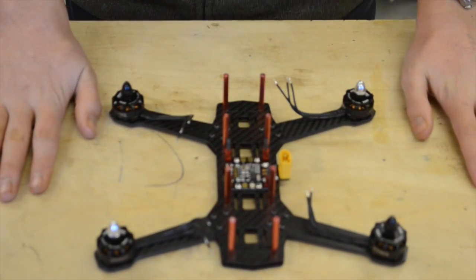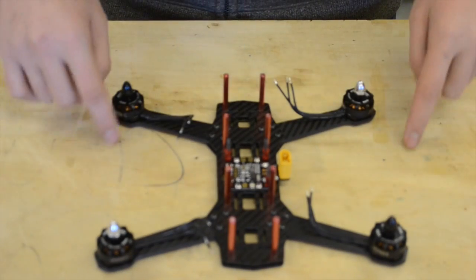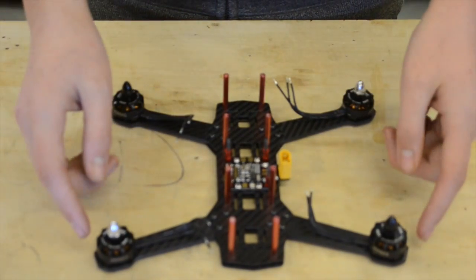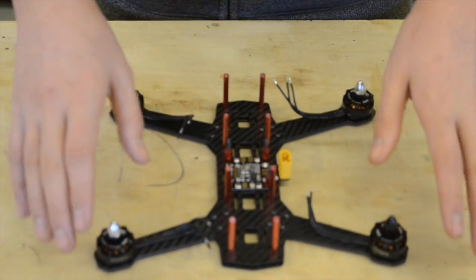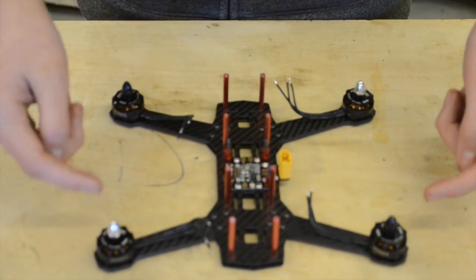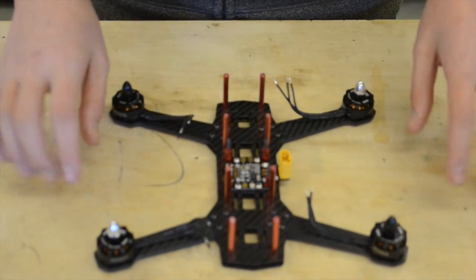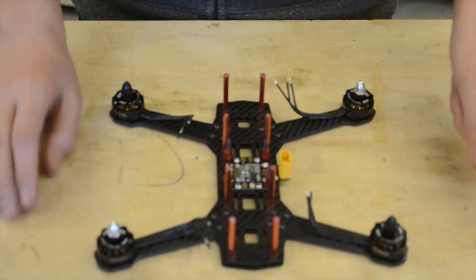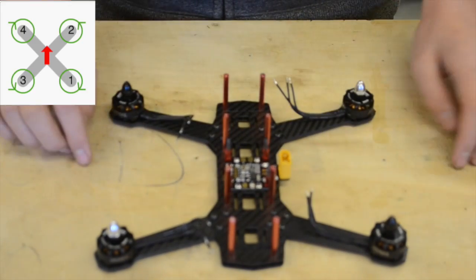Now these are all the motors put on. There's a special way you've got to mount them in accordance to the front and back of the quad, but also in accordance to the direction the motors are spinning — so anti-clockwise or clockwise, or counterclockwise as some people call it. My editor will kindly put a diagram of that up in a corner of the screen.